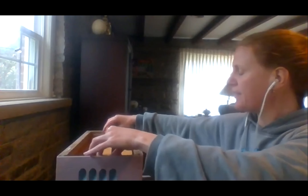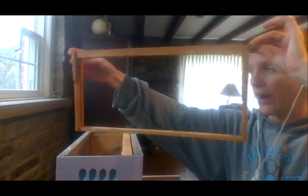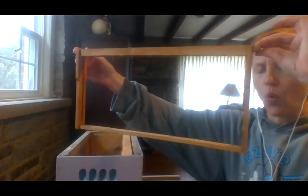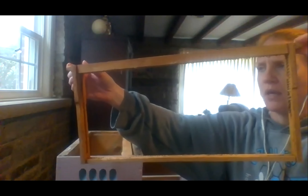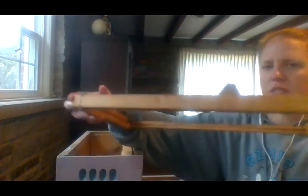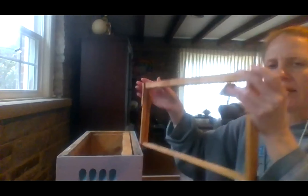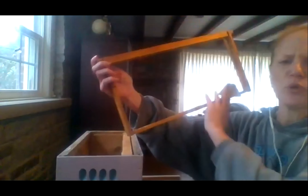You'll pull one of your frames forward and then lift it straight up. Now, this is a Langstroth-style frame. With a top bar frame, you will only hold it in such a way that the comb is not horizontal. If you hold your top bar combs horizontally, the weight of the honey and the wax will cause it to break. So we want to hold our top bar frames vertically — that's when we'll inspect our brood pattern.